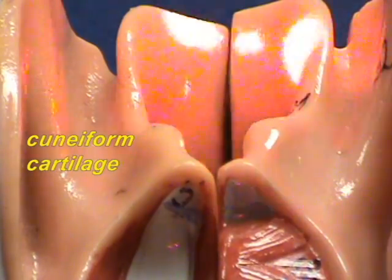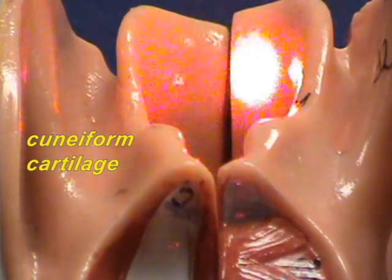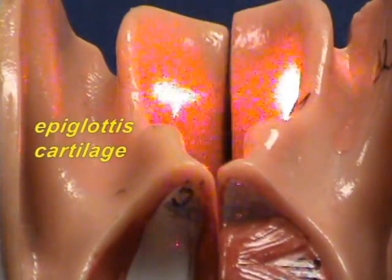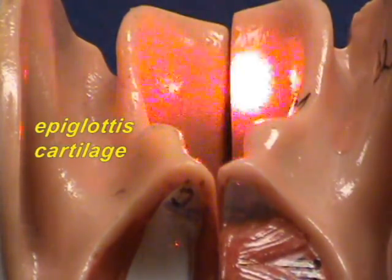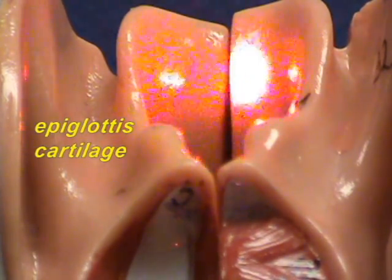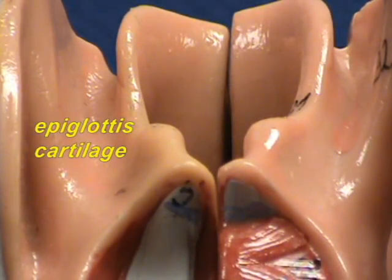The folds go to another cartilage that is concealed by mucous membrane, which is the epiglottis. Right over here, this is an unpaired piece of cartilage — this is the epiglottis. So those are the cartilages that you can see, or not quite see, from this perspective.